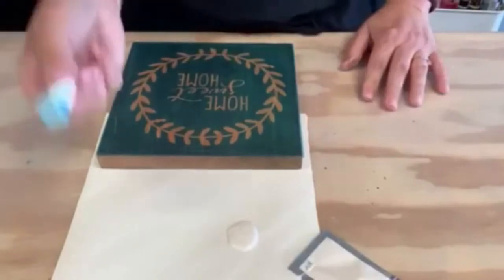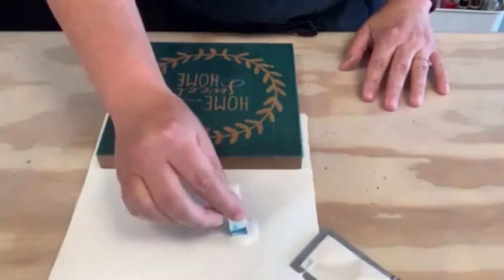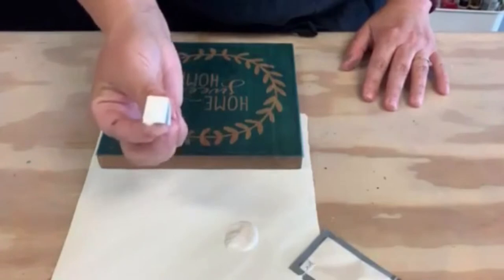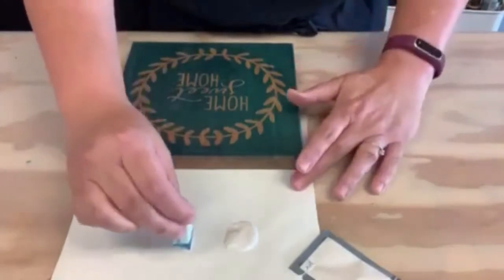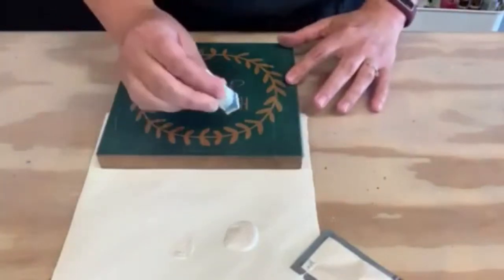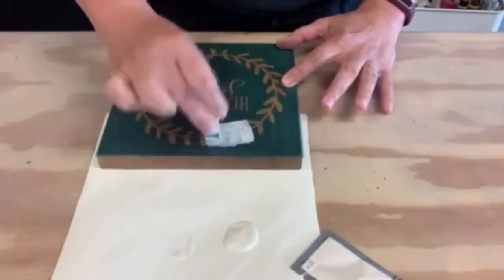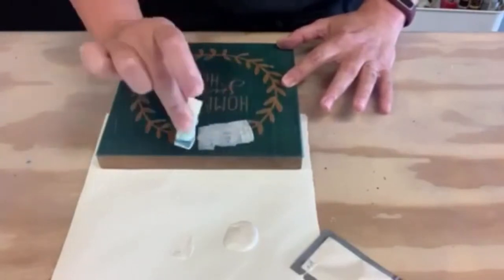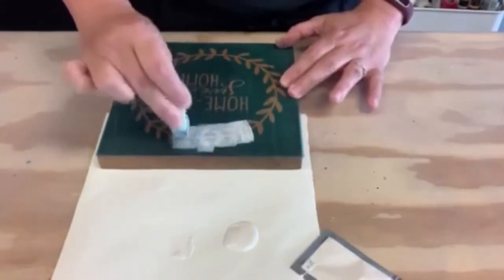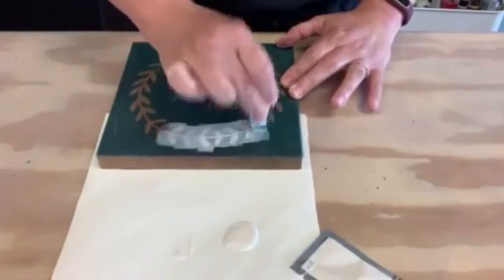To apply the paint, we're going to use the small makeup sponges included in your kit — just dab it into your paint. As you can see, there's a lot of paint on here and we don't want that, so dab off the excess to where it looks like there's barely any paint at all. Then go to your project and just dab or tap straight up and down. You don't want to brush because then you can push the paint underneath the stencil, and we're trying to avoid bleeding. So give a nice light layer.